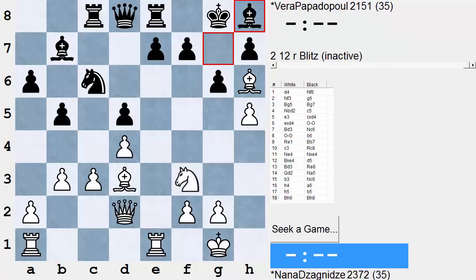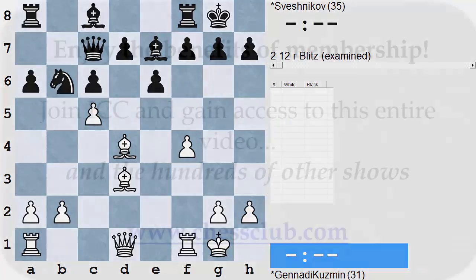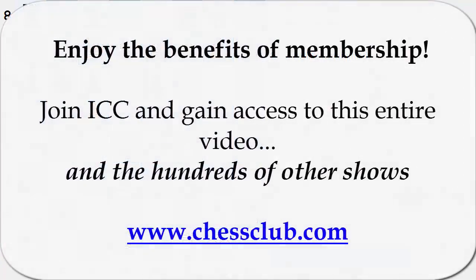Now we're going to come to some more advanced examples. This is a very important tactical device. This is a nice one from the Soviet Championship, played in the 70s — Kuusman playing White, Sveshnikov playing Black. Sveshnikov is a particularly famous player, author of the Sveshnikov Sicilian, and known for many good attacking games. But here, Evgeny is on the receiving end of a blistering attack.